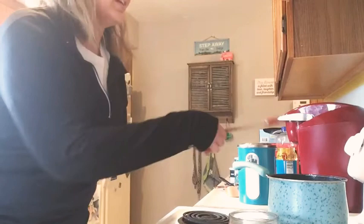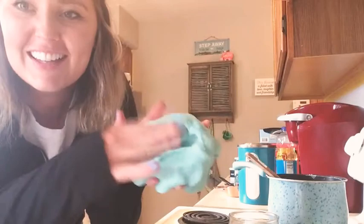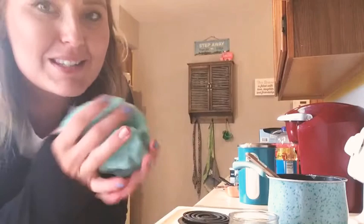So you take your pan off the heat. It's going to be a little hot so you don't want to touch it just yet — you want to let it sit and cool down a little bit before you start playing with it. Mmm, it smells so good! Look at that Play-Doh — nice!